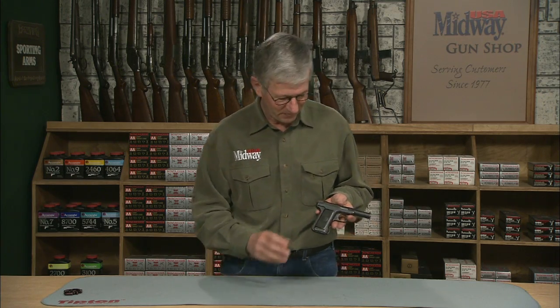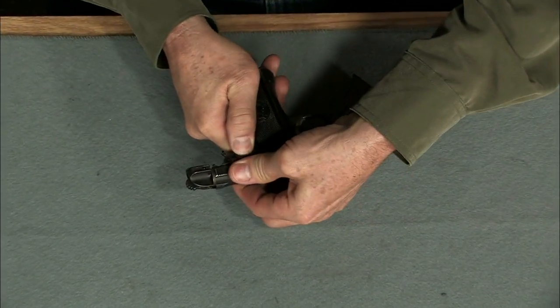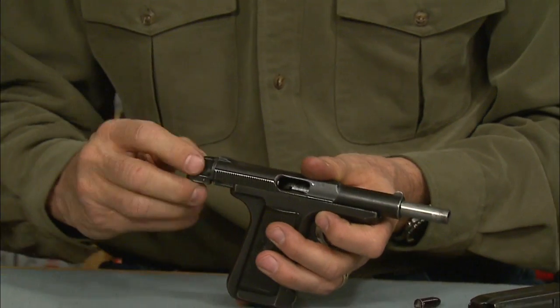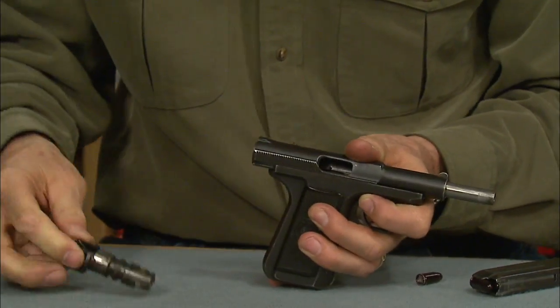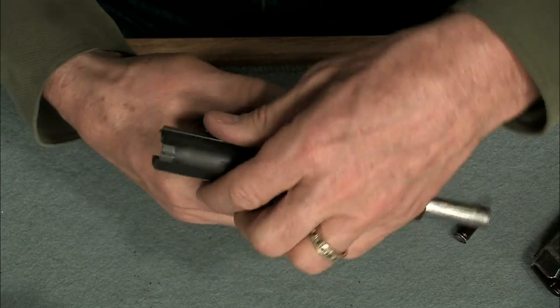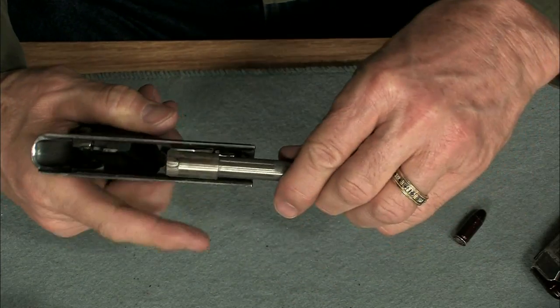Field stripping is pretty straightforward. First, remove the magazine and make sure the chamber is empty. Pull the slide all the way to the rear and move the safety to the safe position to hold the slide open. Rotate the back of the slide a quarter turn clockwise and pull out the breech block. Now hold the trigger back, release the safety, and slip the slide off the front of the frame. A bit complicated but certainly doable.